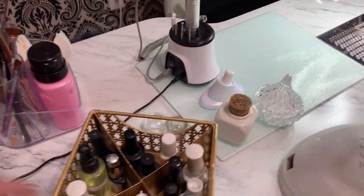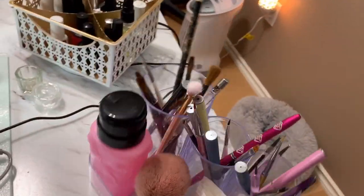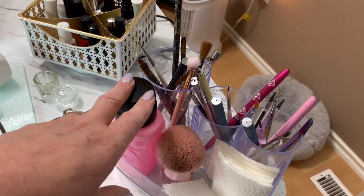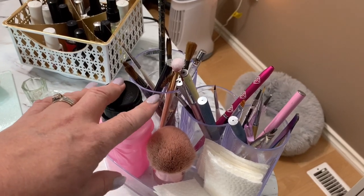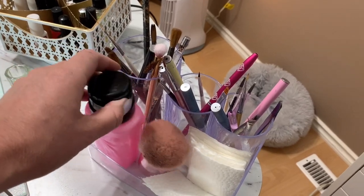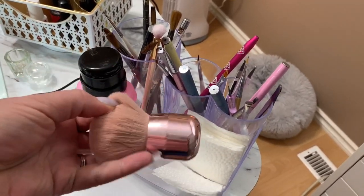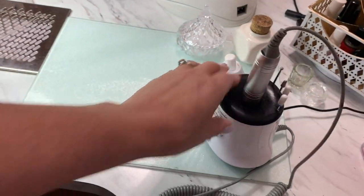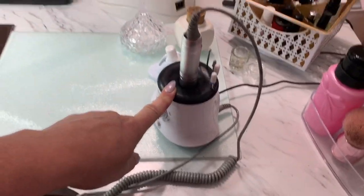Coming over here, this was from the Dollar Store — it's a nice little acrylic holder. I do have some in my Amazon storefront for brushes and that type of stuff. This one holds my isopropyl alcohol and a nice brush. And of course my Melody Susie e-file — I use this all the time.